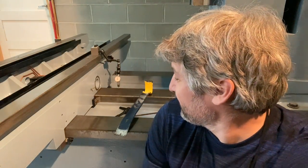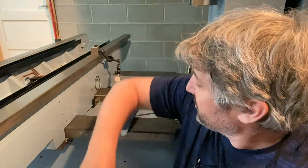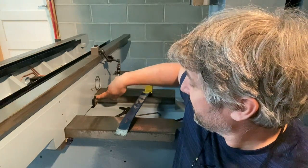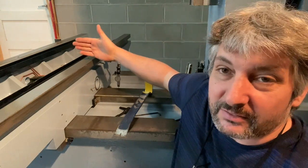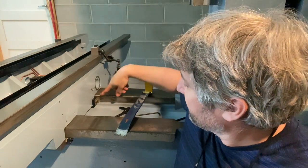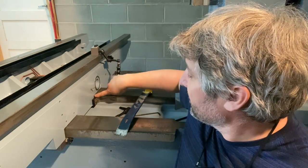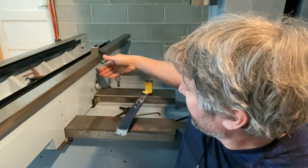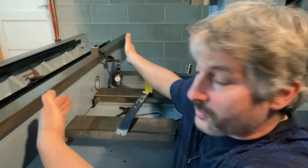So the fun begins — this is the kind of stuff I was waiting for. We're going to adjust the central — I call them lateral gibs, but I think they're called central saddle gibs.